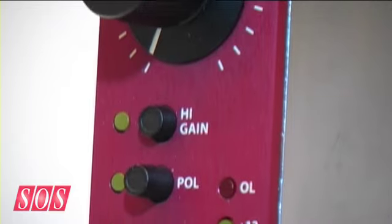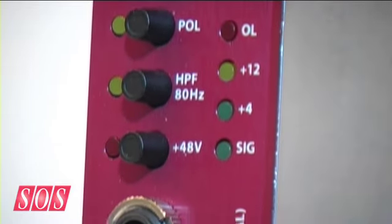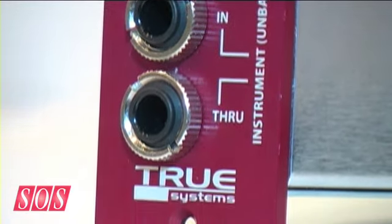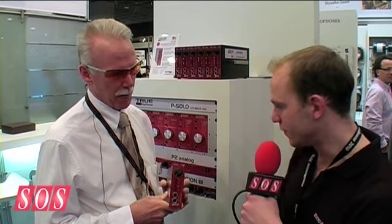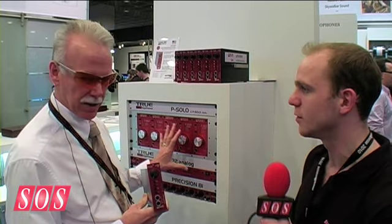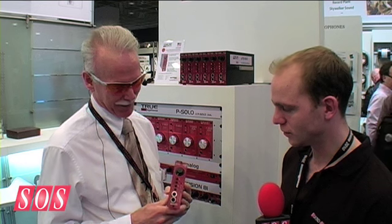This is a new product that we have. It's similar in topology to our original designs, but it has some new technology. It's different from the P-Solo, different from the Precision 8 and P2 analog — topologically similar in that it's totally balanced, but uses some new technology devices, which sometimes can sound better.